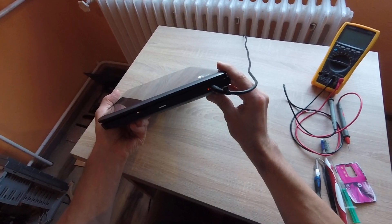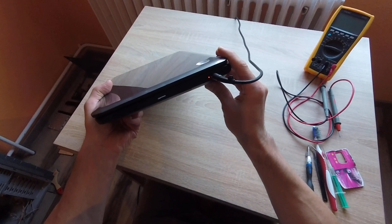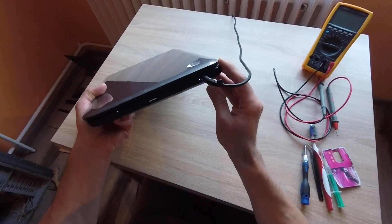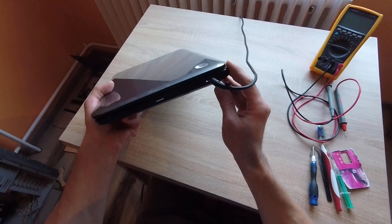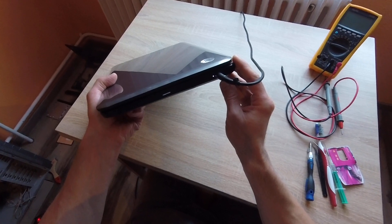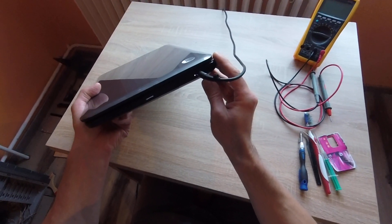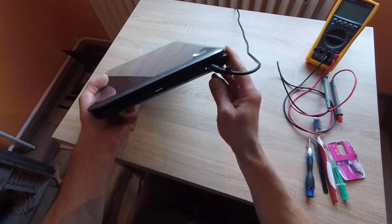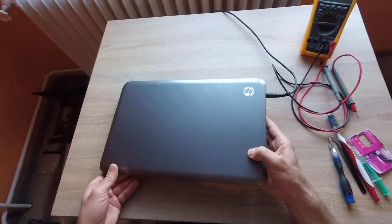Power LED is OK. The charging — OK. There's a white LED, then after a couple of minutes it becomes an orange LED. It was charging. But I think the battery is full. OK, probably starting.